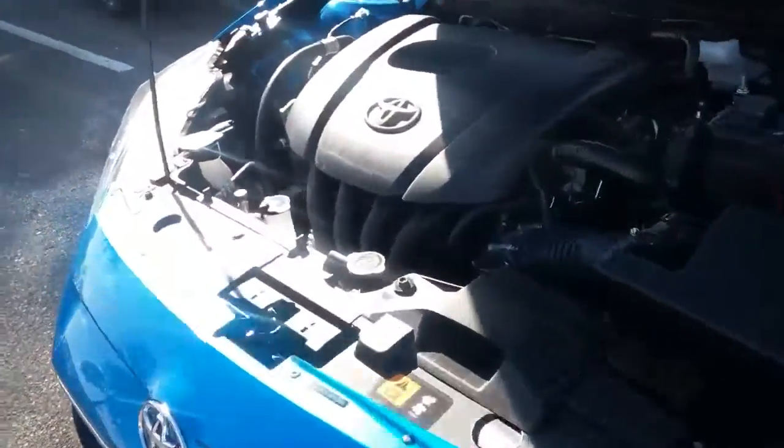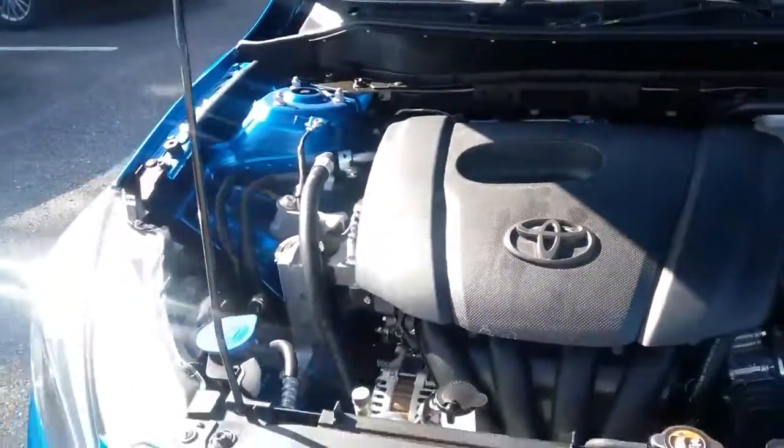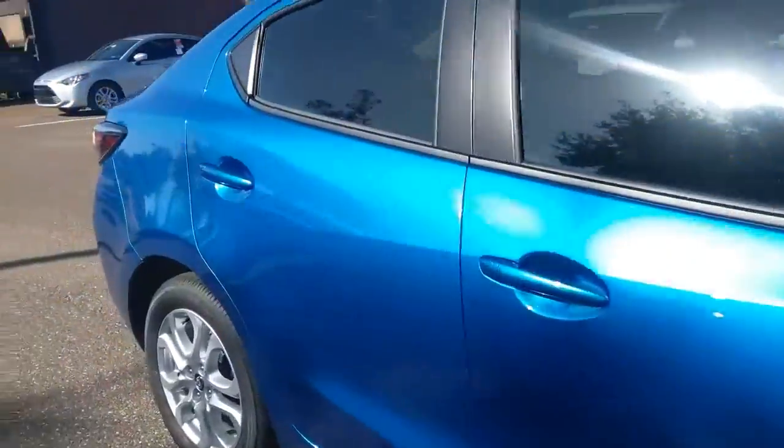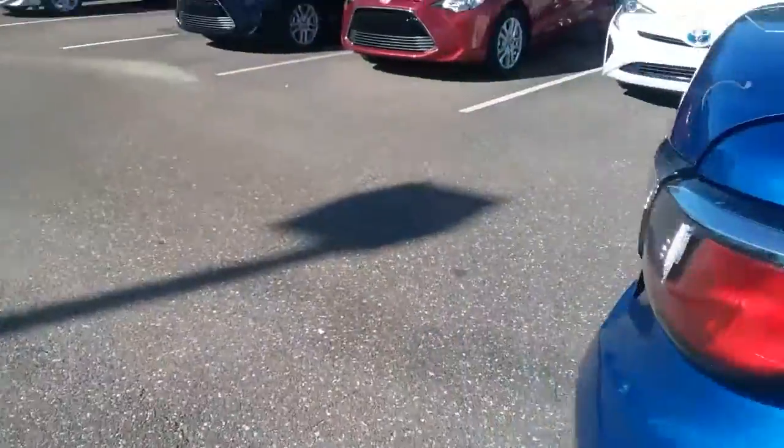If you'd like, I can send over a video or an image with the cover off if you were curious. It is a 1.5L 4-cylinder engine for the vehicle. I think you'll be surprised by the ride quality. Just to show you a little bit of the trunk space — as you can see here, each side of the seats folds down.